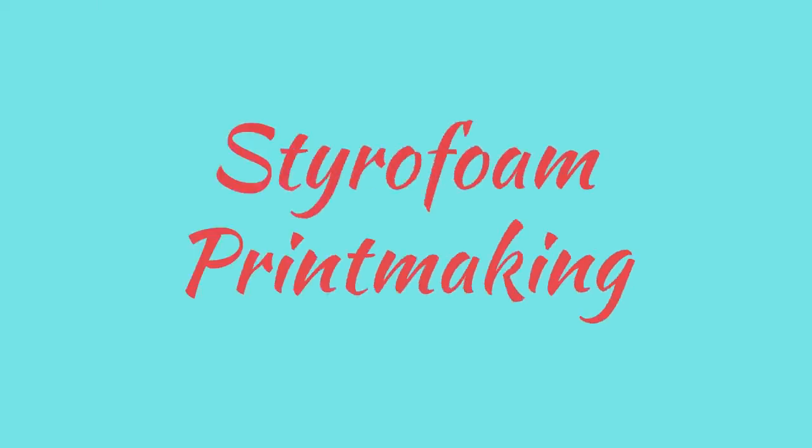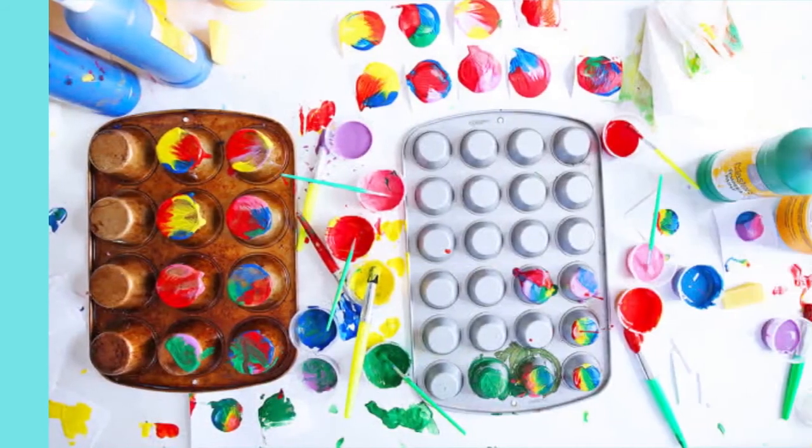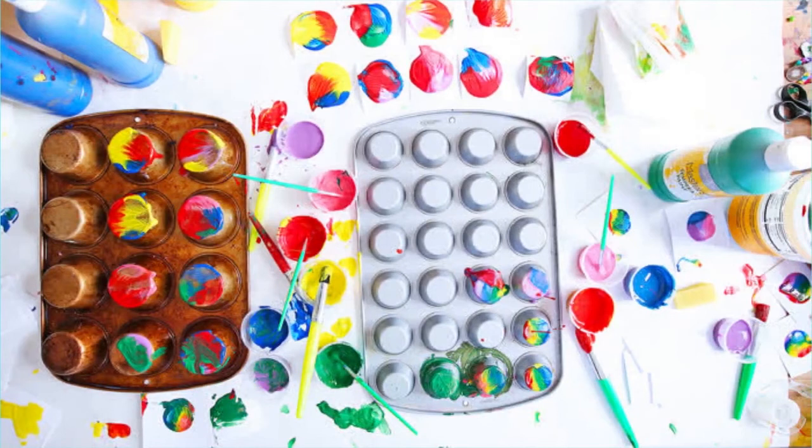Styrofoam is a very easy technique. You can buy styrofoam trays from any grocery store. Cut your paper into small squares, a little larger than the bottom of a muffin tin. Place the tin upside down on the surface, take your paper and place it on the cup, then remove the paper to reveal a print.